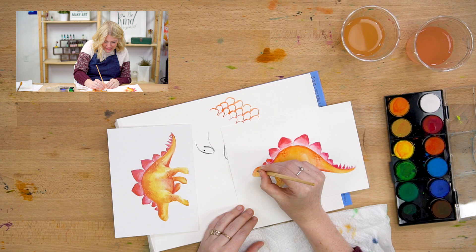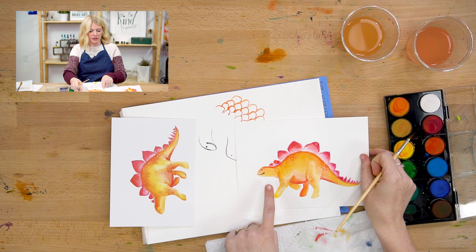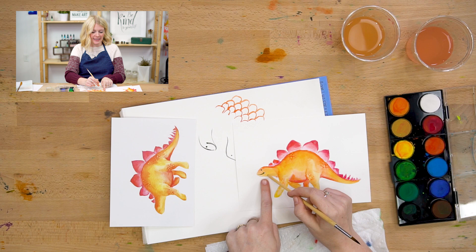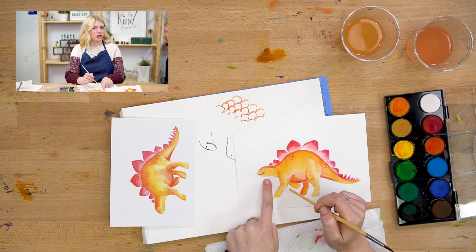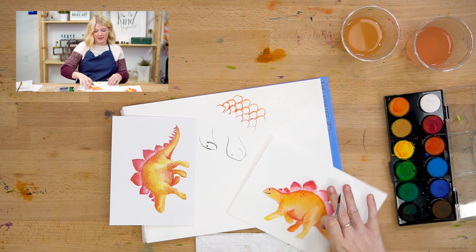I'm going to take my black and do a tiny little eye, and then just a nice, thin, gentle smile. It was a little bit wet so it smeared — that's okay, that's a good thing to show you. My head was still wet from when I painted it, so when I did my line on top, the black bled a little and made my line thicker than I wanted. So if you want your lines to stay really thin, make sure your head is totally dry before you do any eyes or faces. There we go — Sophie.